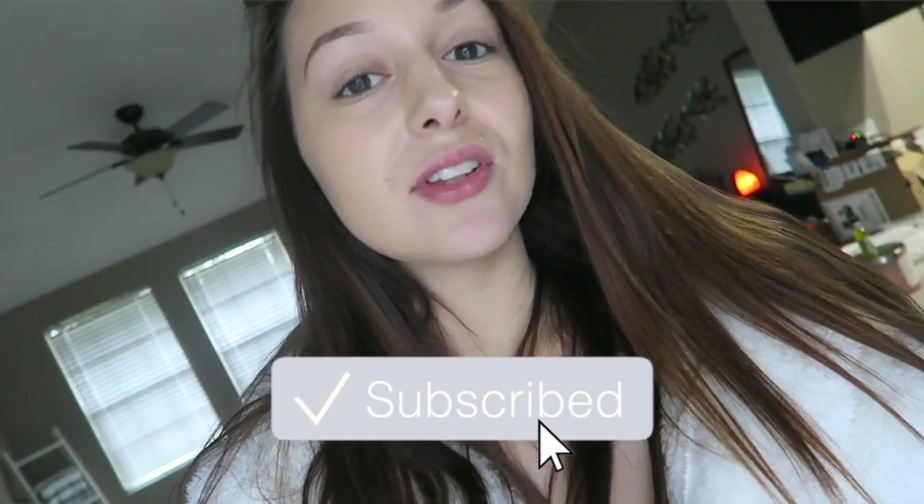Good morning guys, what's up? Welcome back to another vlog. Still vlogging my quarantine adventures even though each day I feel like I have to get more and more creative with ideas of things that I want to do to kind of take up my day.